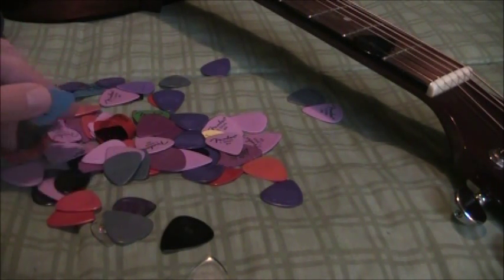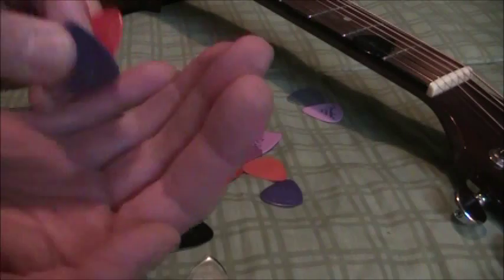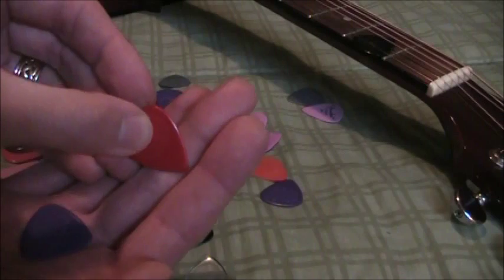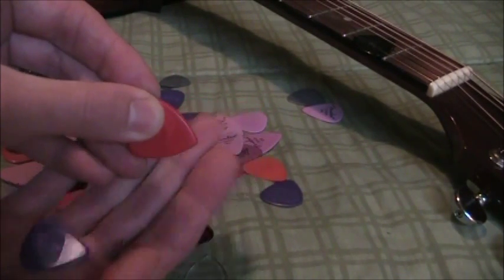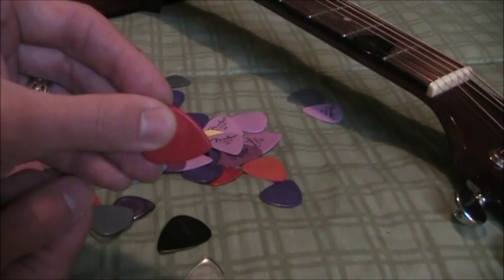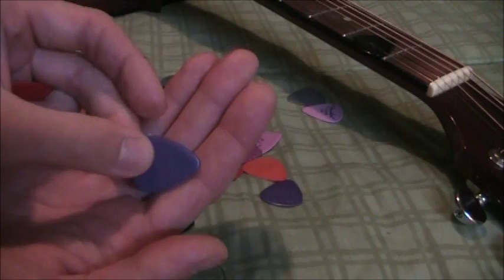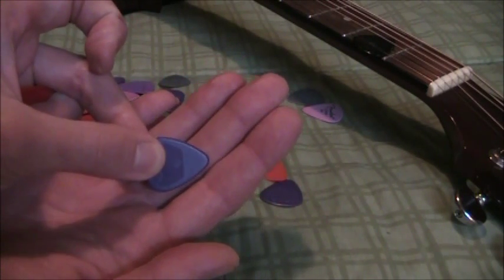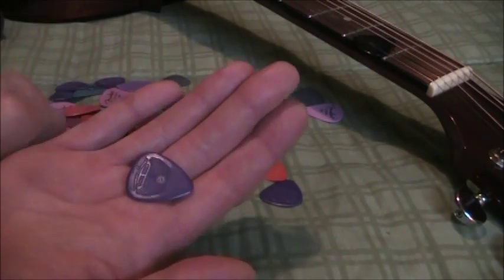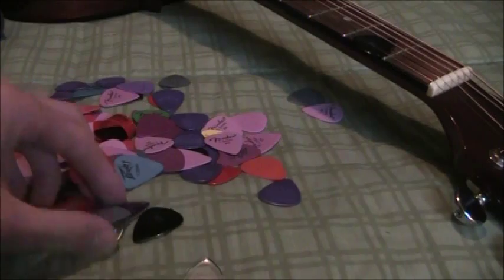Now, you'll notice there are some that are rounded on the tip and ones that are sharp. I tend to prefer the sharp ones because they give me greater precision when I'm trying to do flat-picking — picking out individual notes rather than strumming. Now eventually as the pick wears, it's going to end up looking rounded anyway. And a pick is worth about 30 to 50 cents, so you might as well replace them. It starts sharp and ends up rounded through use — it will wear out. So that's the pointiness of it.